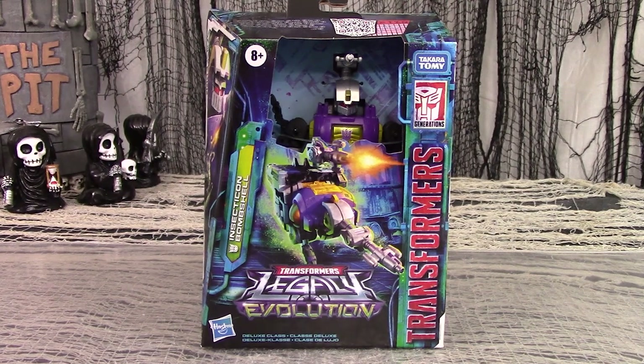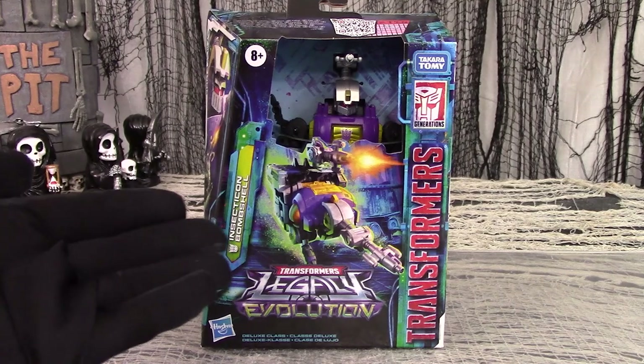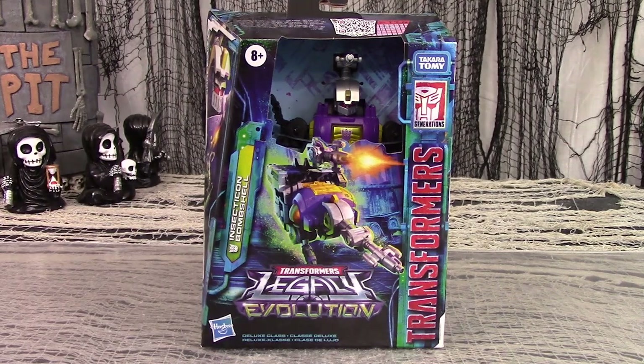Legacy Evolution tops off the original Generation 1 Insecticon Trio with Deluxe Bombshell. Each Insecticon, except Kickback, had some kind of special power to compensate for their smaller size. Bombshell's gimmick was that his proboscis could fire cerebro shells that could control the minds of any Transformer. Good for him.